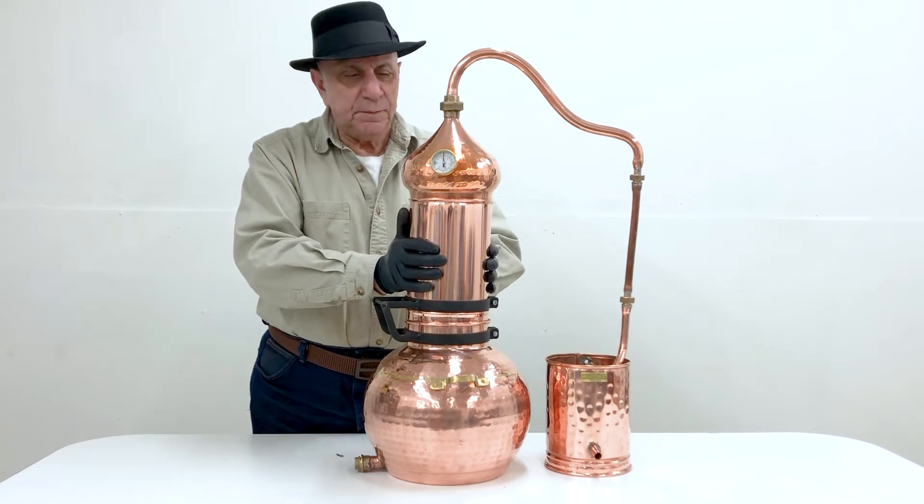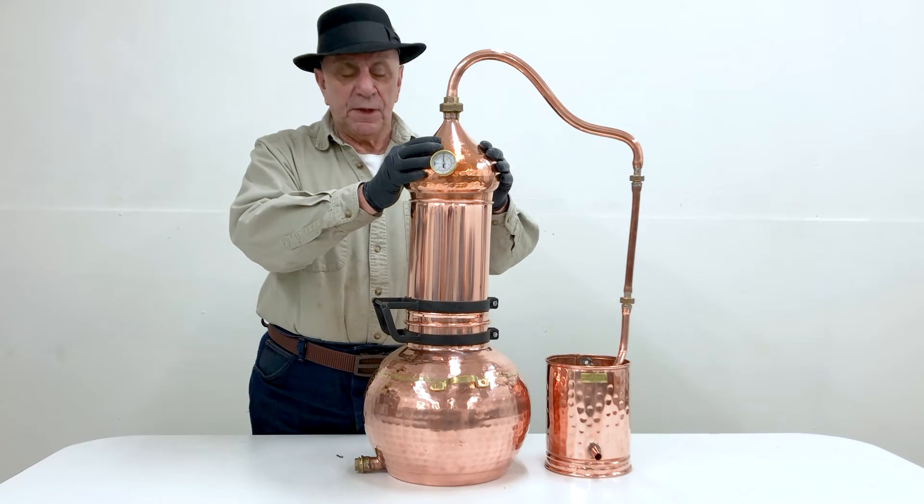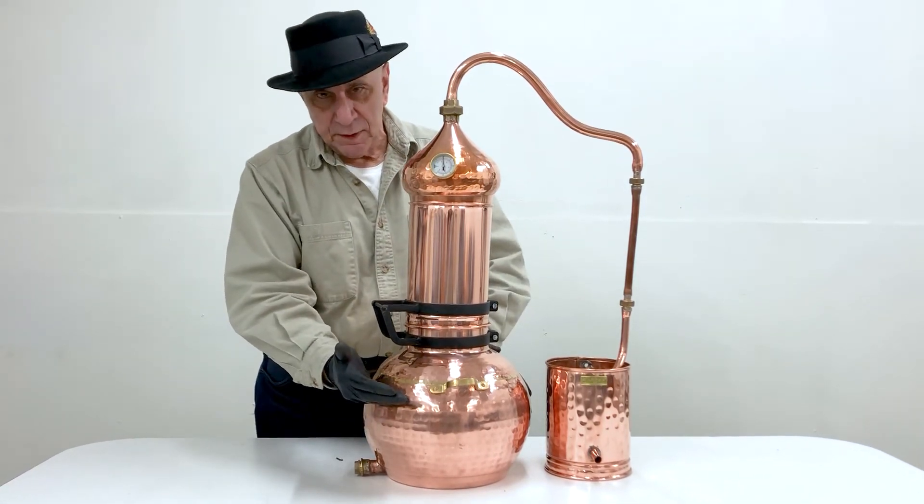This is filled with plant material packed in tightly. The onion is filled with plant material also packed in tightly, and we have water in this container up to about here.